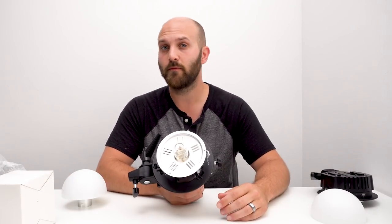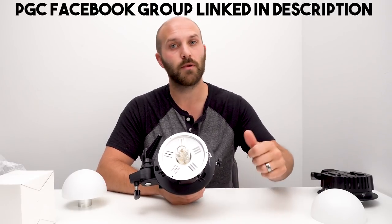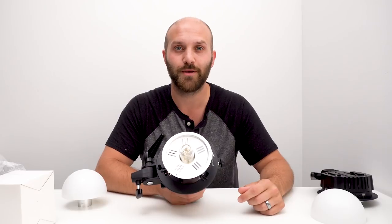If you have any questions feel free to leave them in the comments, but I'm far more active in my photography gear chat group on Facebook where you can get opinions from me and thousands of other photographers. Please like if this helped you out, subscribe if you want to see more, and until next time keep on shooting.